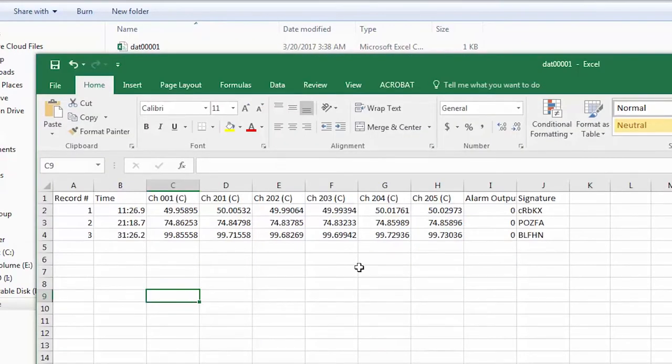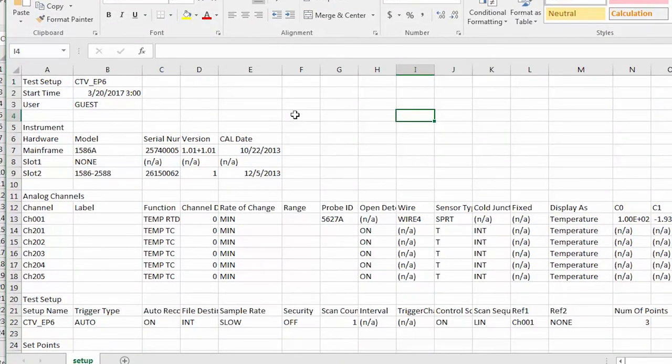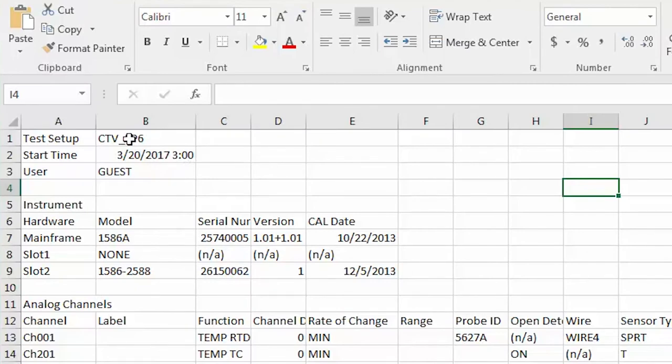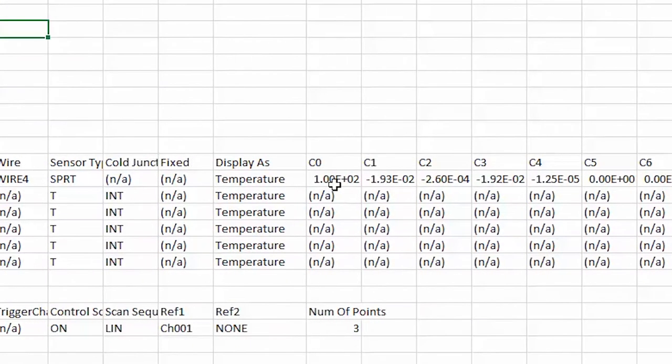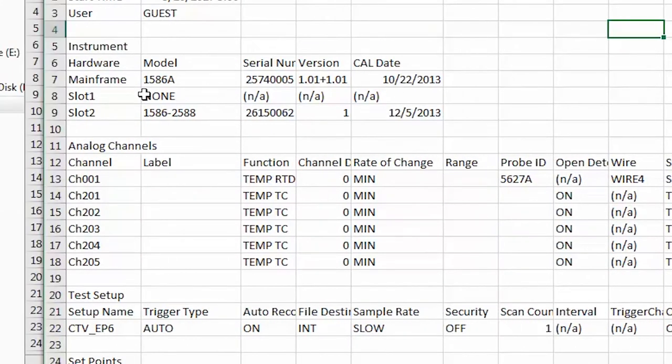On our USB drive we have two files: one is the actual data from the calibration and the other is a setup file. The data file has three rows for the three different calibration points — column one (channel 001) is our 5627 reference probe, and all the readings from our thermocouple probes are in the other columns. The setup file has a lot more information: it includes a time and date stamp, the name of our test setup, and for each channel the function (RTD or thermocouple), the ITS-90 coefficients for the 5627 probe, the cal date, and equipment information. So whenever you do an automated test you'll have two files — one with the data and one with complete setup information.